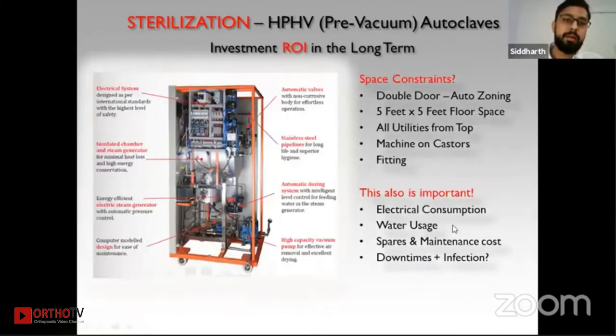At first sight, such autoclaves may seem complicated and expensive, but they do not require a lot of space. A five-by-five-foot floor space can accommodate a good double-door autoclave, which also helps with CSSD zoning. All utilities — plumbing, electricity — come from the top, keeping the floor space vacant. The machine is generally on casters, so it can be moved around if required.